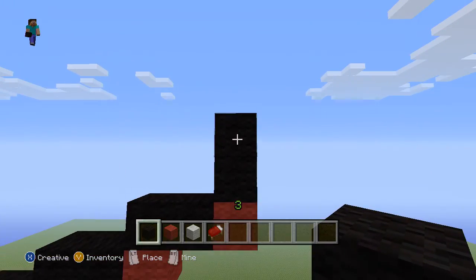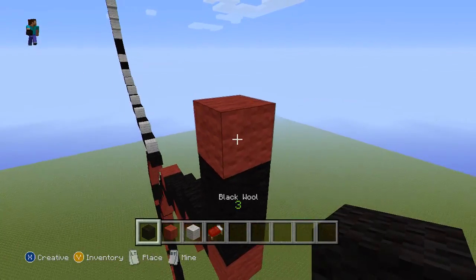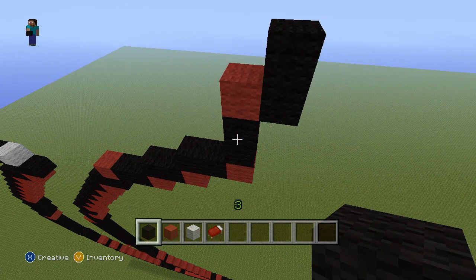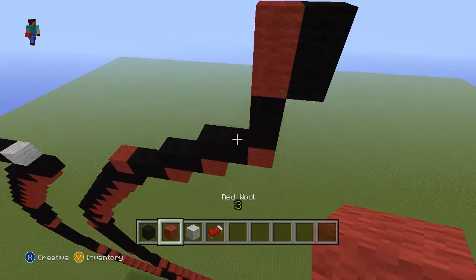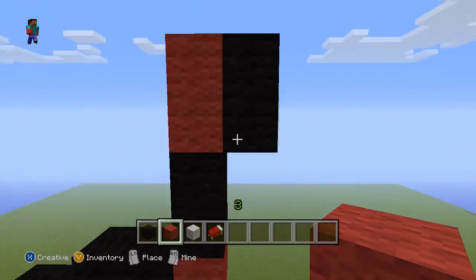So we're going to leave these two black blocks tall here. We're going to put a red block on top of that one, then we're going to make two more on top — so it should be two sets of two black blocks tall. Now we're going to put another red block right there. It should be red, black, black, red, red — and then next to those two reds should be two blacks.